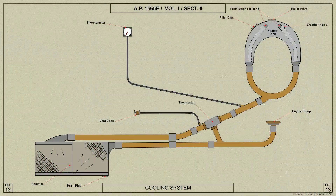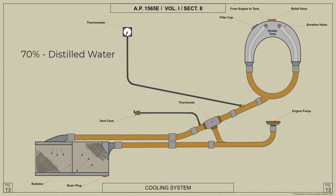The coolant used in the Spitfire 5's cooling system is a mixture of 70% distilled water and 30% ethylene glycol.